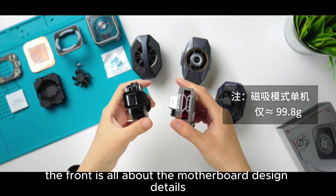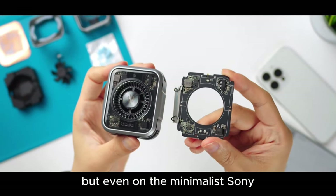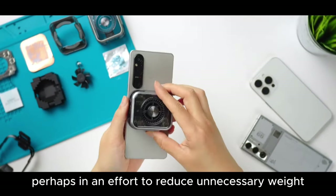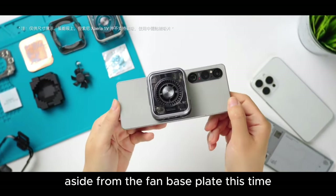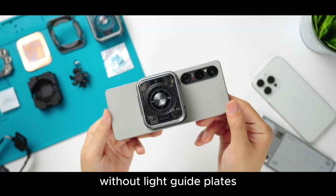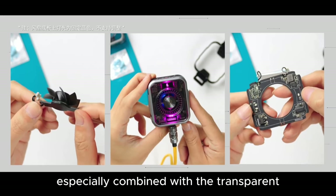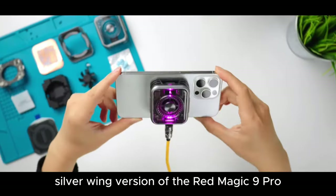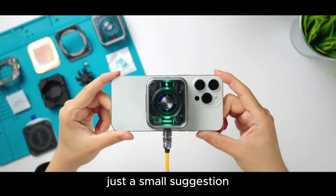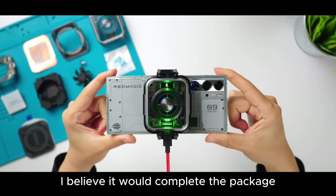The front is all about the motherboard design details, fully transparent. You might wonder if it looks too complex, but even on the minimalist Sony it doesn't seem out of place. In an effort to reduce unnecessary weight, the RGB is just three small beads on the motherboard without light guide plates, mainly focusing on the logo. Especially combined with the transparent silver-winged version of the Red Magic 9 Pro, it has a certain feel. I hope they could create a version with white light — I believe it would complete the package.